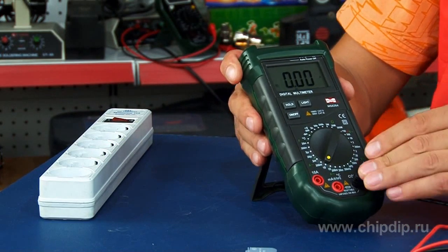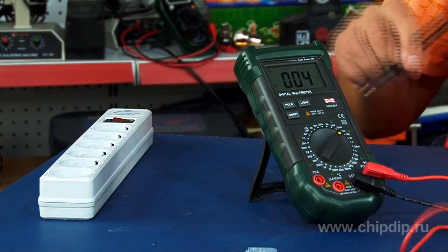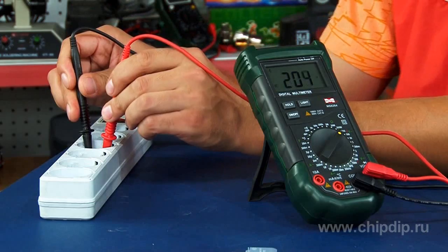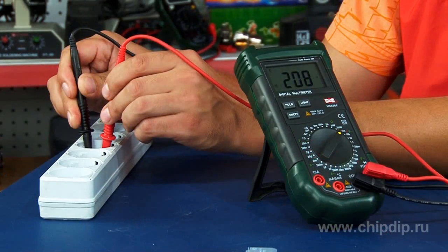To measure the voltage of a standard power system of 220 volts, it is necessary to turn on the device, connect the measuring wires, set the desired limit of measurement, and perform the measurements. The received data will be displayed on the large liquid crystal display with a possible backlight.